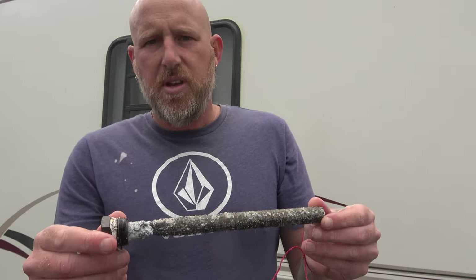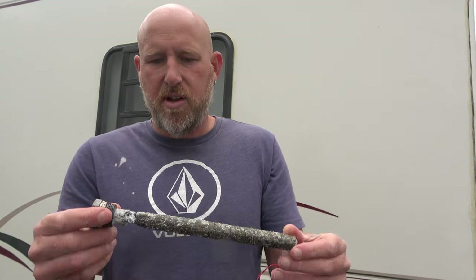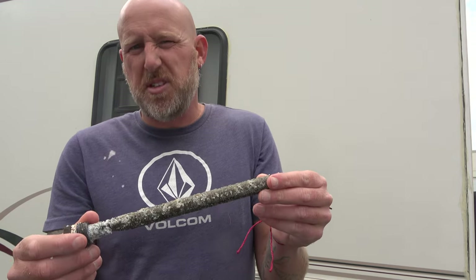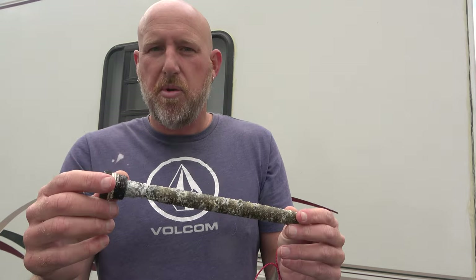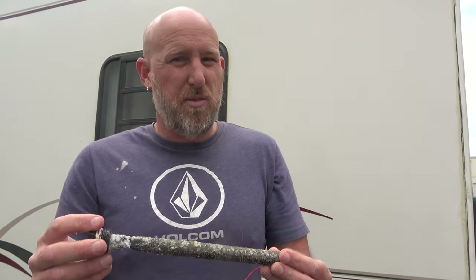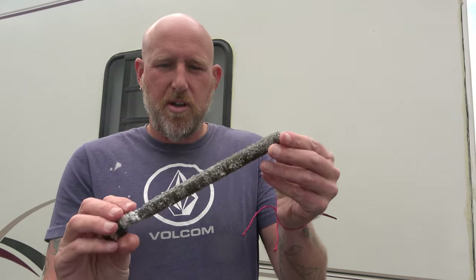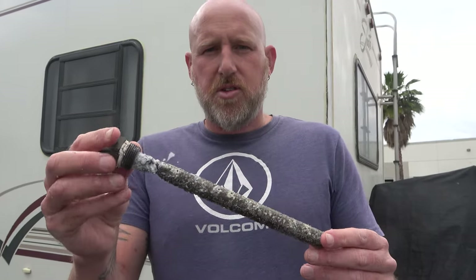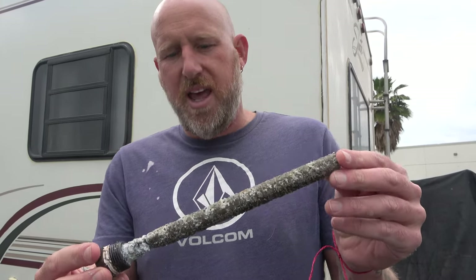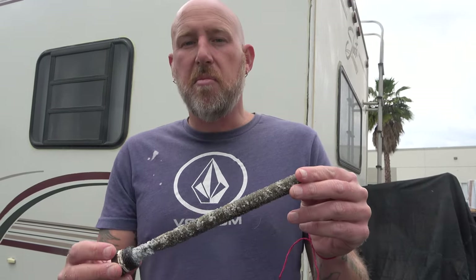This is the anode, and this is what helps protect the inside of the water heater. You want to look at it every six months or so — every year they're probably going to get chewed through depending on the quality of water you're putting in. As you travel, you never know the water quality, so the anode protects your water heater. You're only going to find these in traditional tank water heaters, and they require regular maintenance — which is why we're talking about zero maintenance when we put in the on-demand water heater.